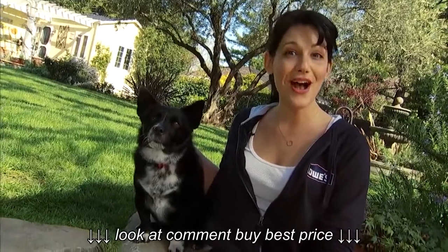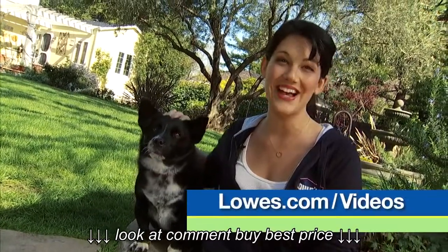If you're looking for more ways to improve your home, check out all our other how-to videos at lowes.com/videos.